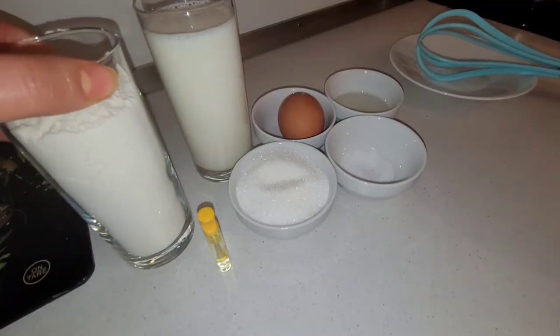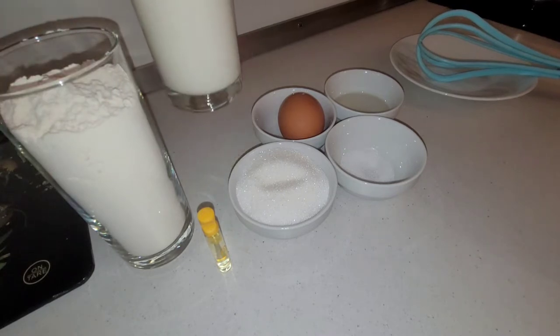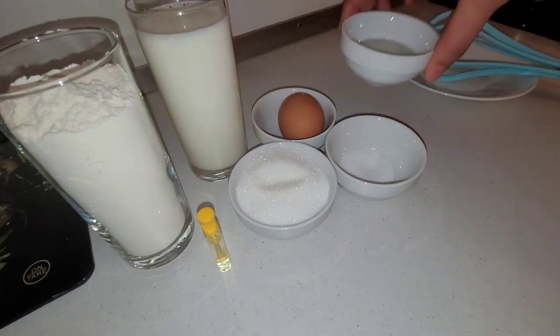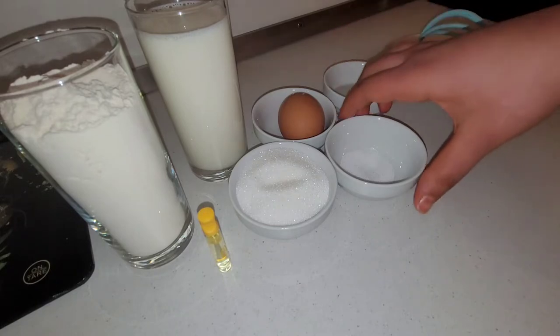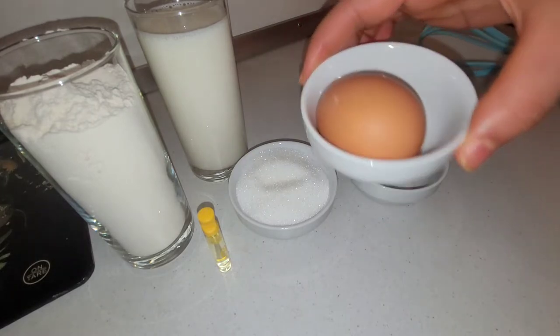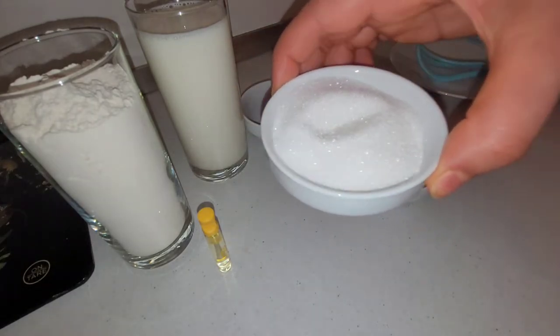لهادي الوصفة ديال الكريب كنحتاجه: كاس ديال الدقيق 150 جرام، وكاس نفس الكاس نزليه 250 ميلي ليتر ديال الحليب، ثلاثة معالقة كبار ديال الزيت، ومعالقة صغيرة ديال الملح، بيضة واحدة، وربعة معالقة ديال السكار والفاني.